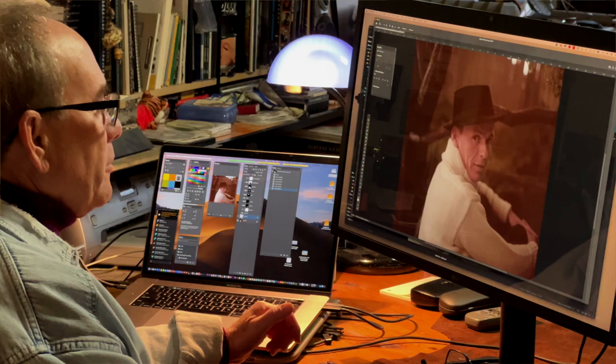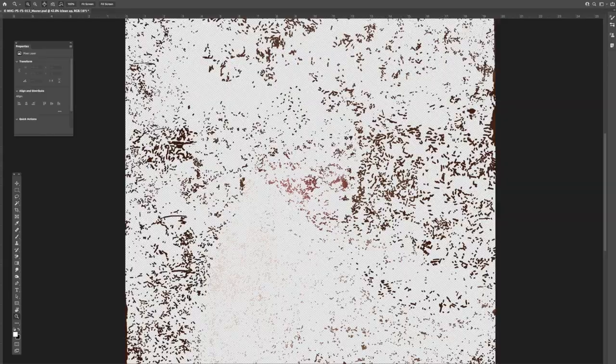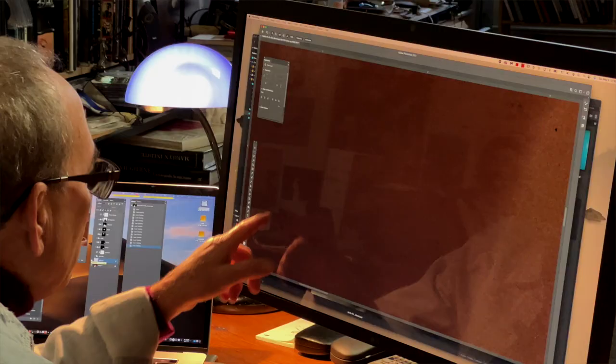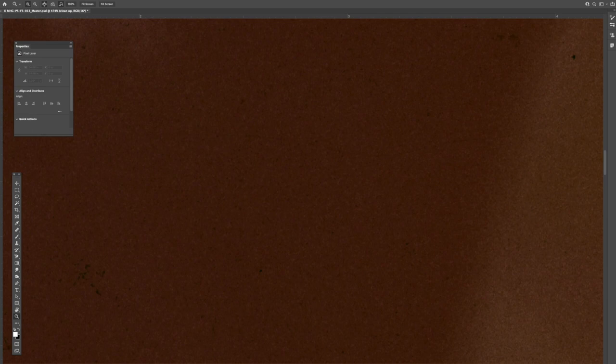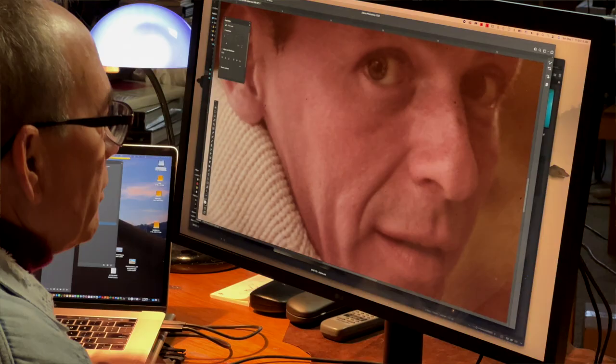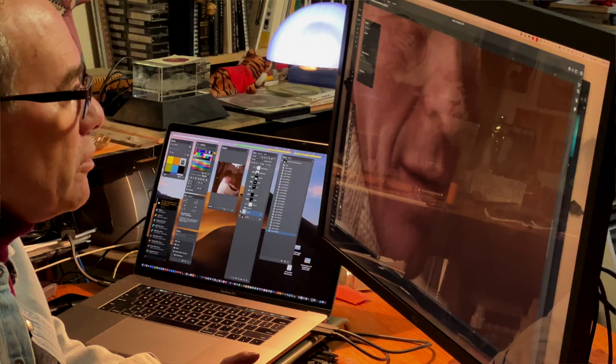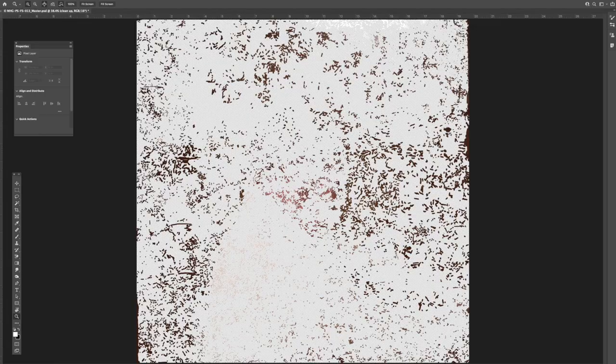The first thing we do is the cleanup on this one. It's massive. These are little tiny marks and hairs. Let me go in tight and show you some of this — all those dark marks. See all those marks? Huge amount of work.